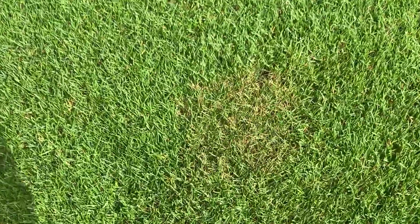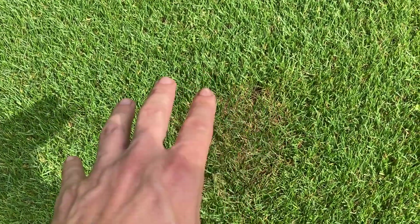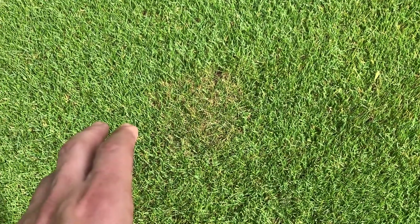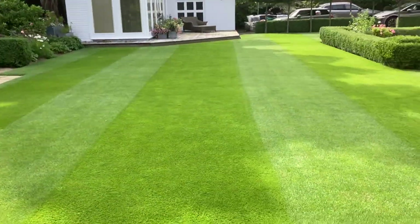There's another patch there — again it's got the green going through with just the brown sporadic growth, which determines brown patch. Now if it were anthracnose, it would be more jagged. We know it's brown patch because it is actually circular, but other than that we're in good condition.